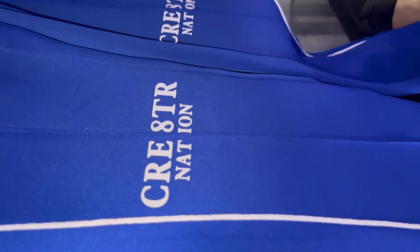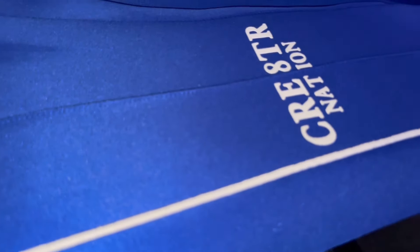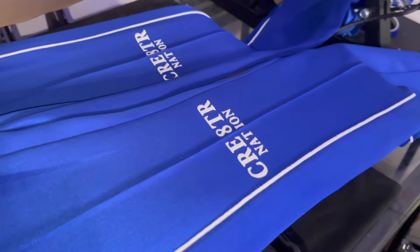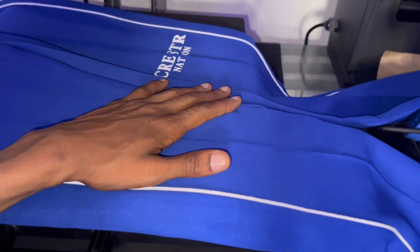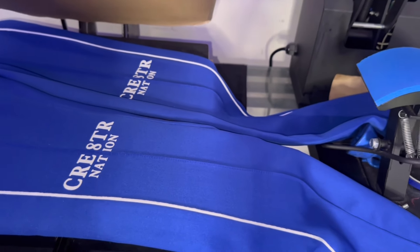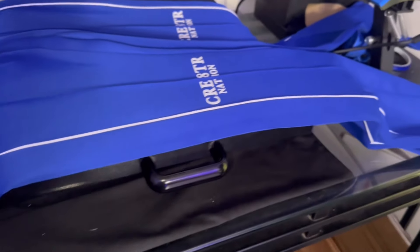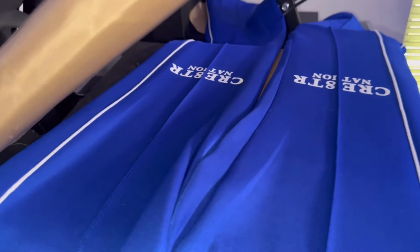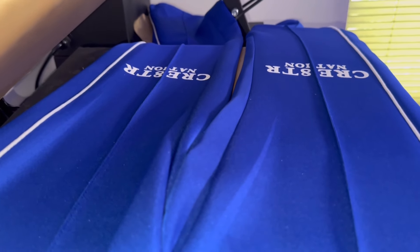You're going to press it, peel it off, and then press it again. With flock, press it as much as you can without burning it. We got that going — you can see it's going right around the line, aligned perfectly. A1. We're going to press it a few more times to make sure it's solid, and then I'm just going to do all of them.